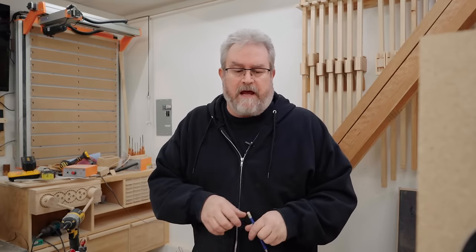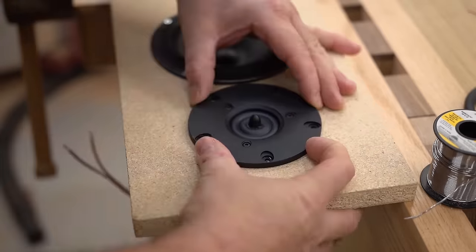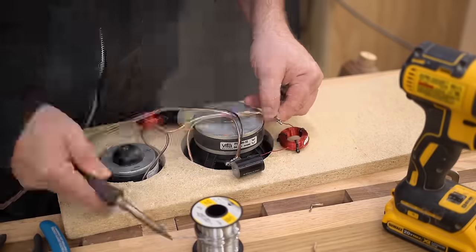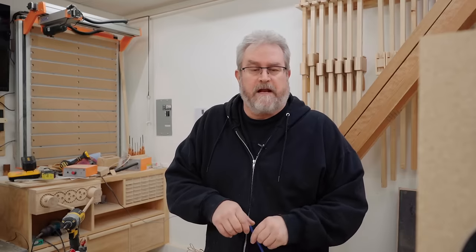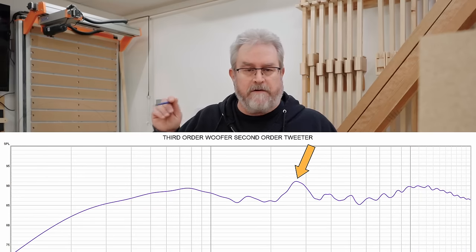What brings this up is that I had a lot of comments on my last video where I did a test baffle for my new open baffle speakers and talked about the crossover, the changes I made there, and the measurements that I took. The measurements showed there was a slight peak at around 3,800 Hertz.